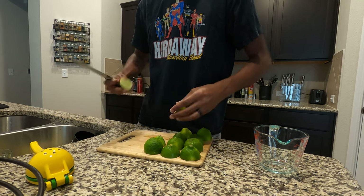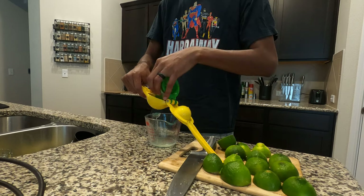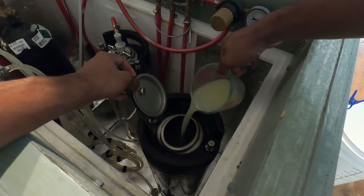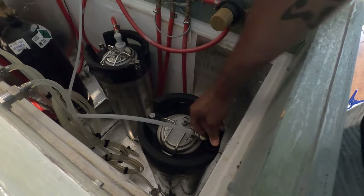After about two weeks in the fermenter, I transferred into the keg, and right around the same time I cut up about 10 limes and juiced them. It came out to about a cup of lime juice and I added that right into the keg about two days after packaging. After that, I burst carbed for about three days at about 30 PSI.